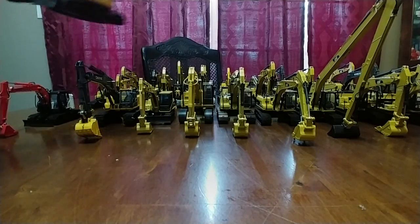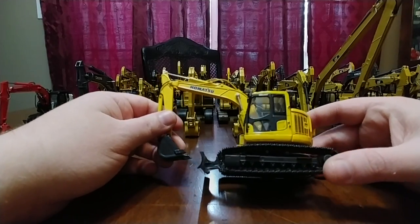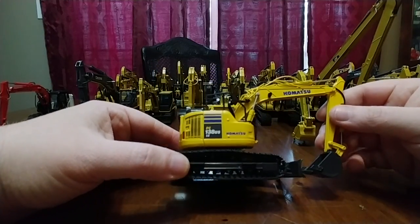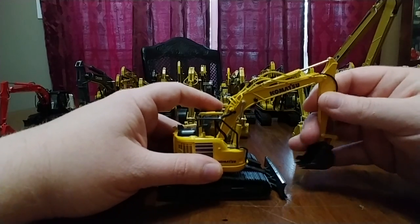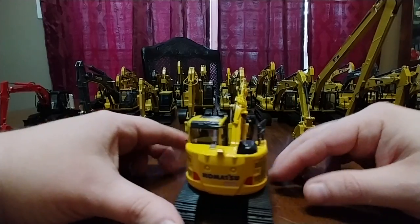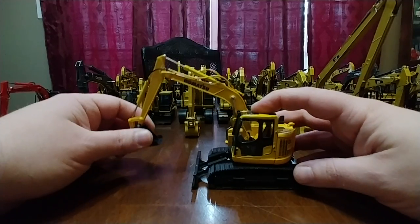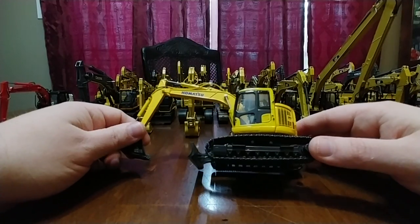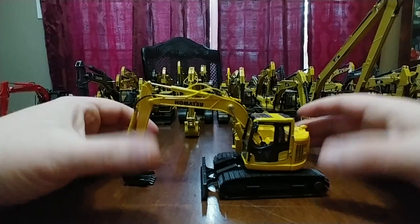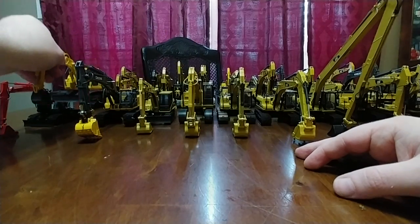Next we have the First Gear Komatsu PC 138 US LC - overall a solid model. There are many people that collect this style of excavator: the reduced tail swing or zero tail swing. They are very cool and unique. As a whole, generally speaking, there are not too many of them around.